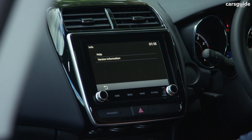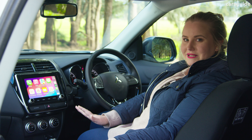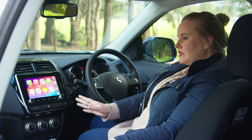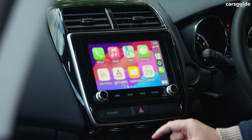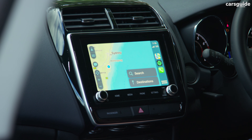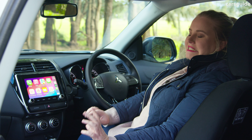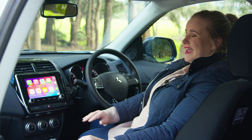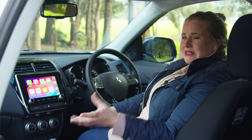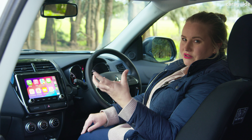The multimedia system looks simple and is simple to operate — not a lot of customisation. It can catch the light sometimes when you're on the go, which is a little annoying. Outside of that, I really like that it's got wired Apple CarPlay and Android Auto and it's pretty simple to operate. However, the phone call quality is pretty bad — it either didn't connect properly and sounded crackly, or you just sounded really tinny on the other end.